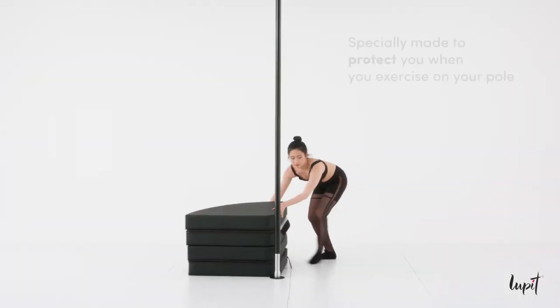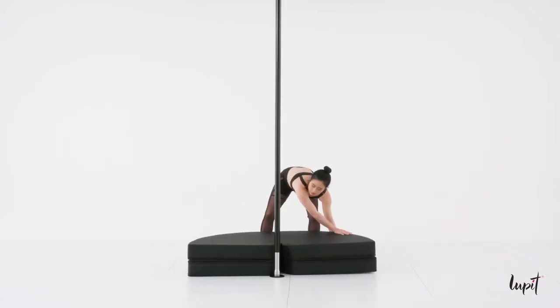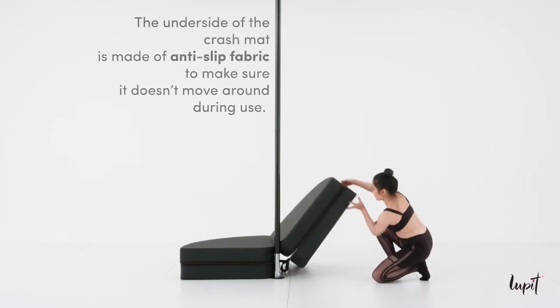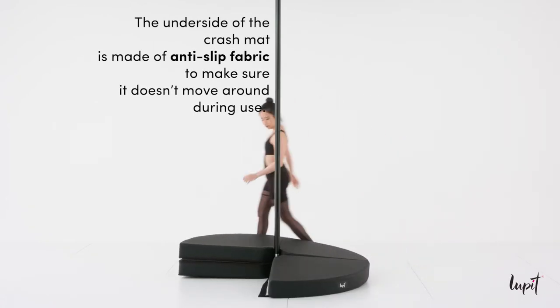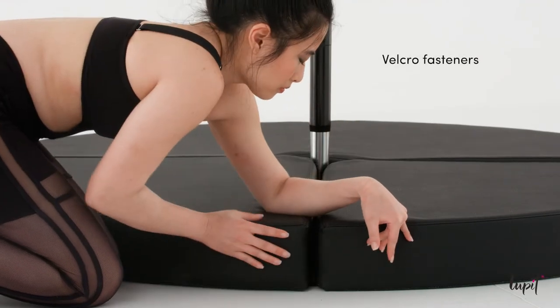Our round, looped crash mats are specially made to protect you when you exercise on your pole. Simply unfold the mat and attach the Velcro to prevent slipping. Make sure the Velcro is fully aligned.